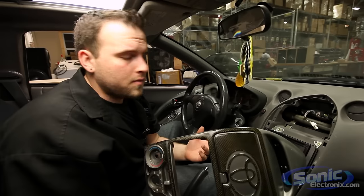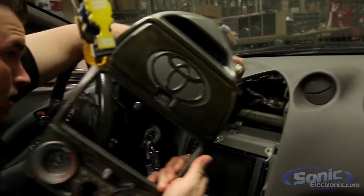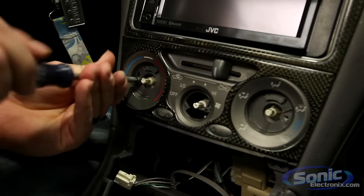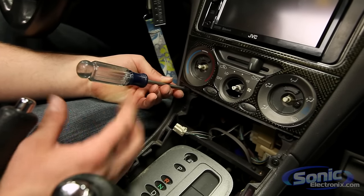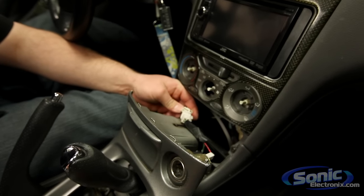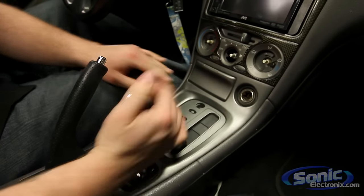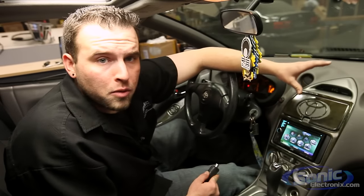The final steps are basically reassembling the vehicle. Make sure you have all your screws set aside so you don't lose any, and that everything is plugged in. The panel slides right back in. Get all the screws in the correct place — I usually put them in the cup holder so I don't lose them. Reconnect the shifter plate and don't forget to plug anything in, because your cigarette lighter may not work. The panel just snaps right back in, and voila — the radio is installed and working flawlessly.